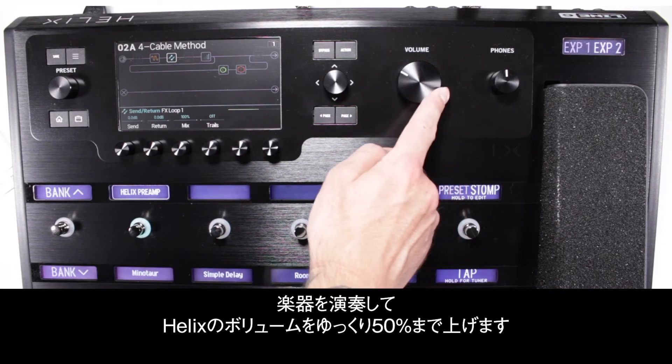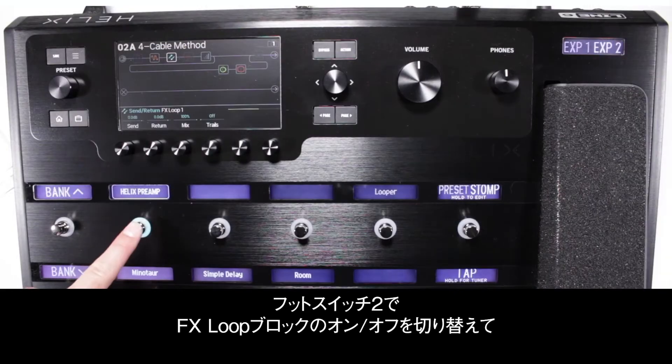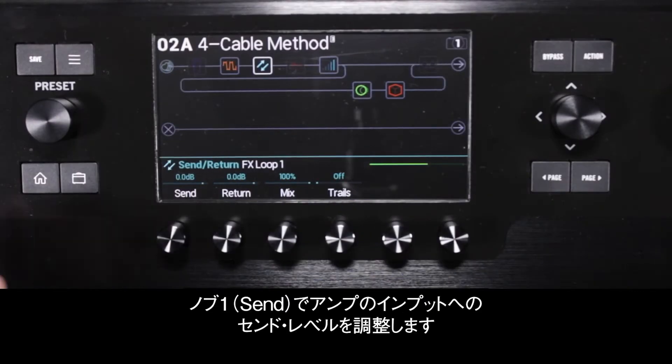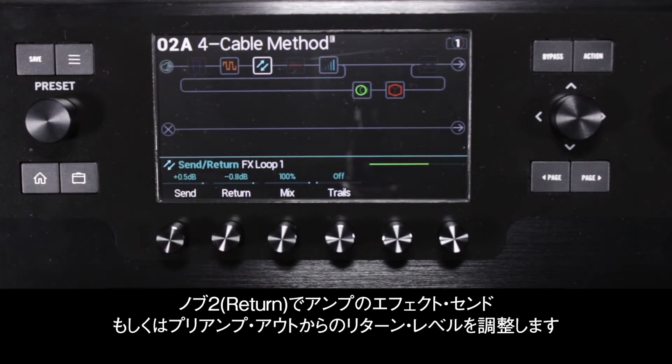Start playing your instrument and slowly turn up the volume on Helix to 50%, then on your amplifier to a comfortable listening level. Use footswitch 2 to toggle the effects loop block to see if you need to make any volume adjustments. Use knob 1 to adjust the send gain to the amplifier's instrument input, and knob 2 to adjust the return gain of the amplifier's effects send or preamp out.